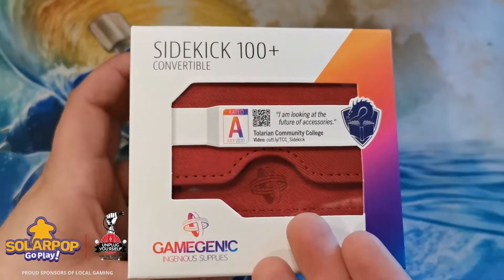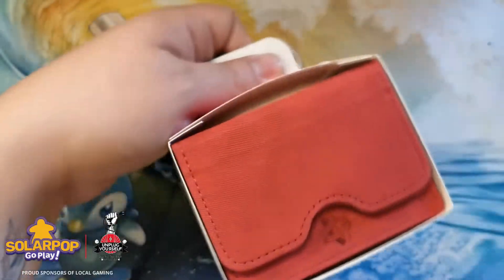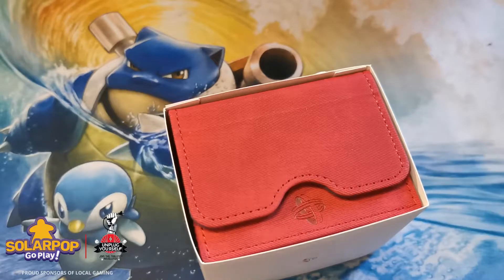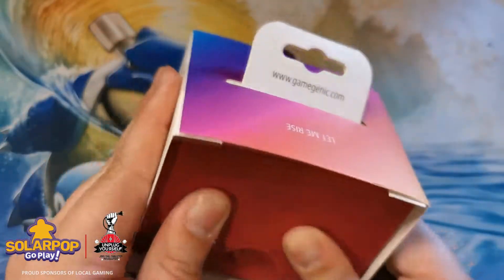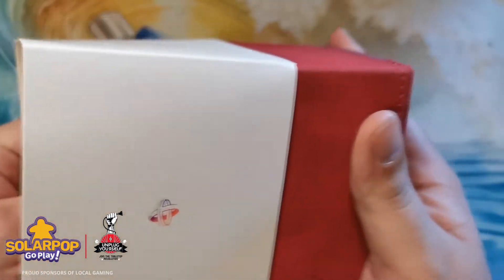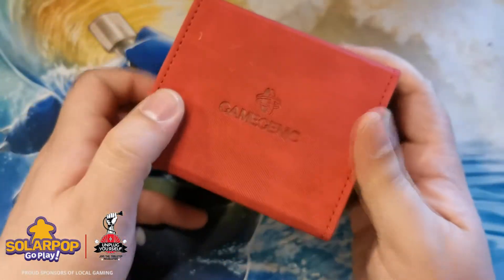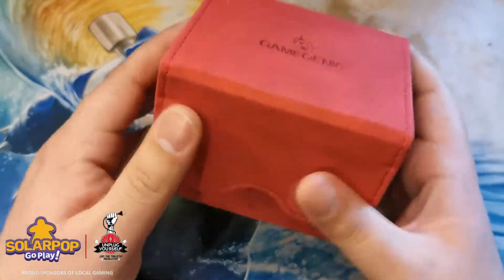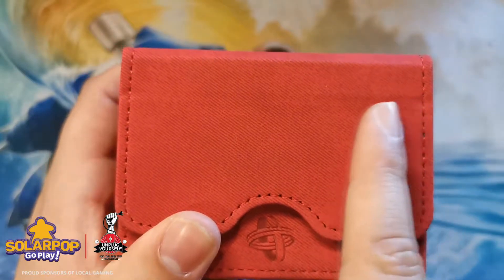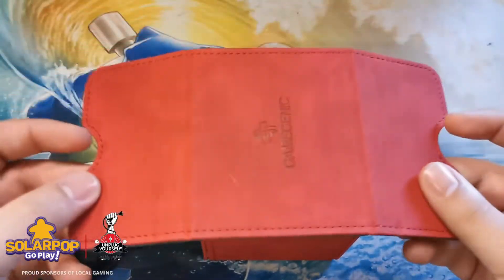The Sidekick 100 Plus is definitely a more premium deck box — it got rated an A by The Professor of Tolarian Community College. Pulling it out of its packaging, it has a nice matte finish. It's quite a struggle to get out of the packaging. It's not textured per se — it's more of a leatherette, actually a smooth texture despite what the camera suggests.